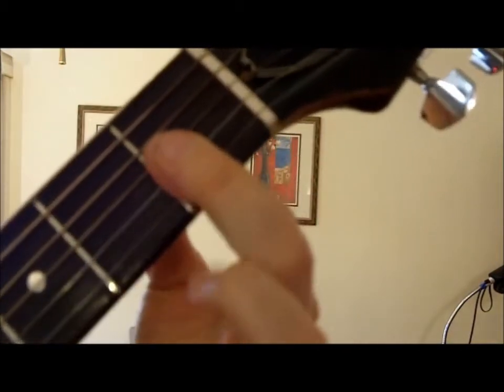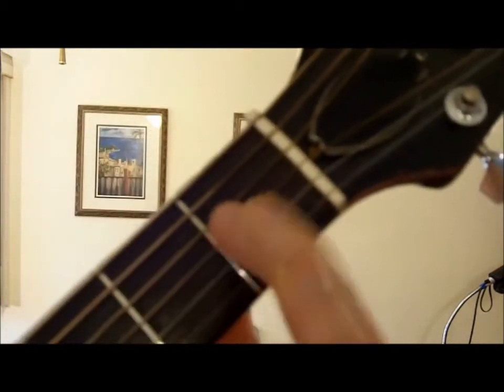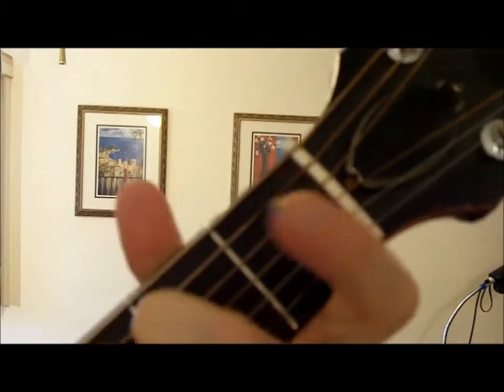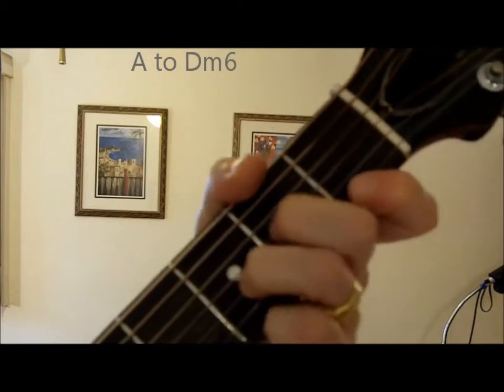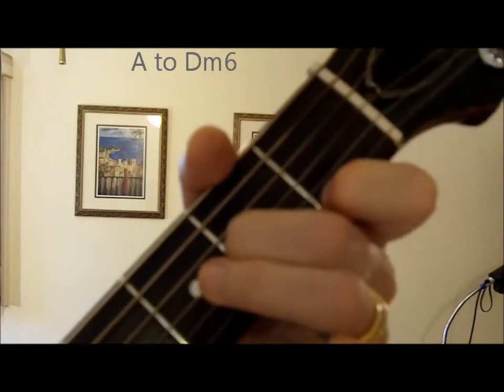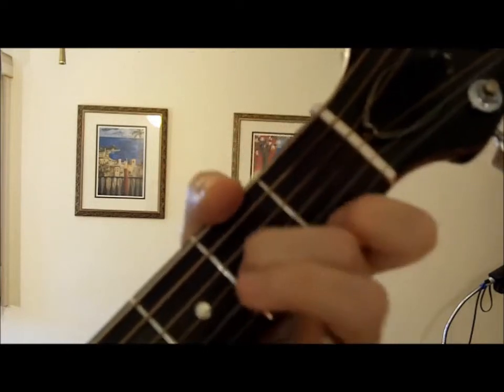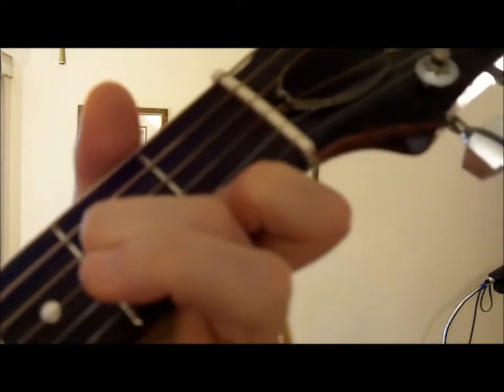Up above the world so high. It's very pulling — it's got an emotional quality to it. And all it is, is here's a C major seven: those first three strings on the first fret. Another key to do that in is A major — here's A major, to a D minor sixth. Up above the world so high, like a diamond in the sky. That's simply playing D minor, and then picking up this ring finger.